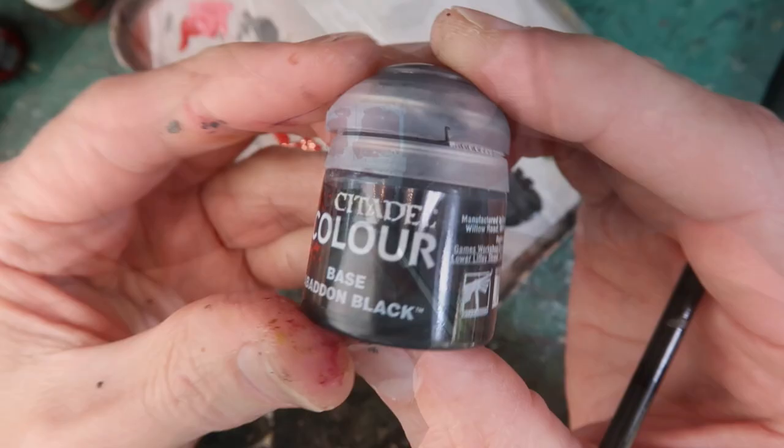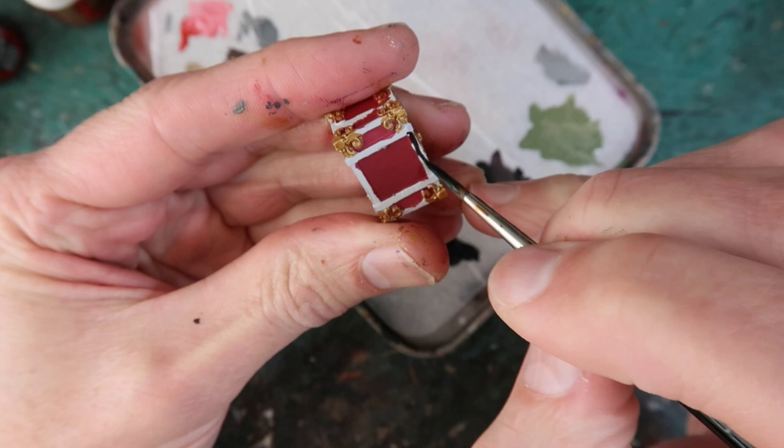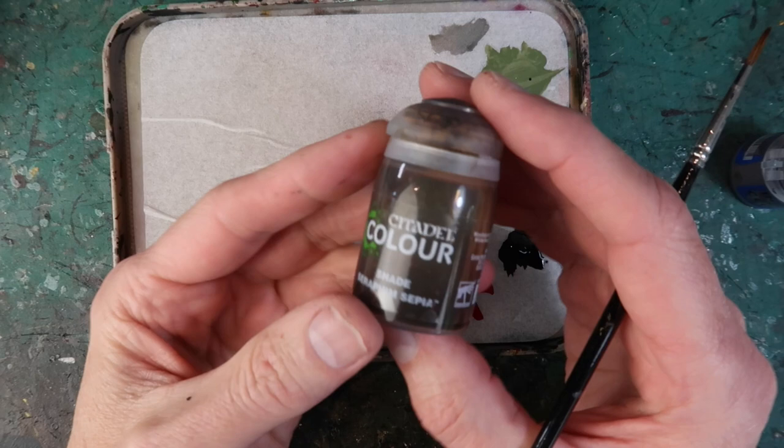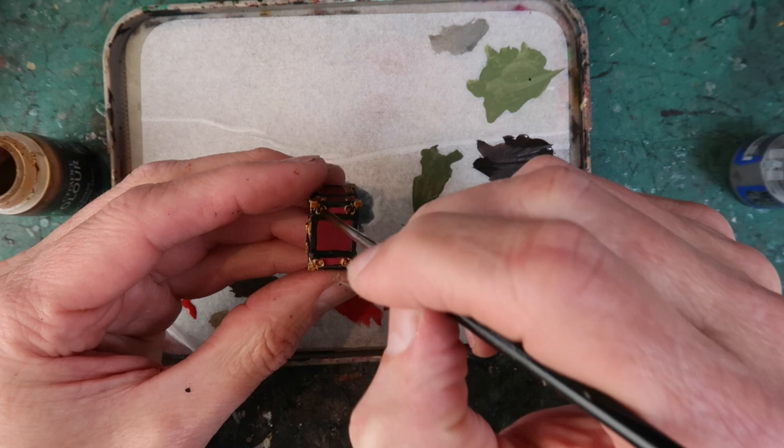Now I'm going to paint in all the wooden slats of the chest with Abaddon Black — just mix a little bit of water with it so it flows nicely, and paint in those slats a little more carefully this time. Using Seraphim Sepia, once everything is thoroughly dry, I'm going to wash the golden areas. This will define them nicely and bring out all the detail of that filigree.